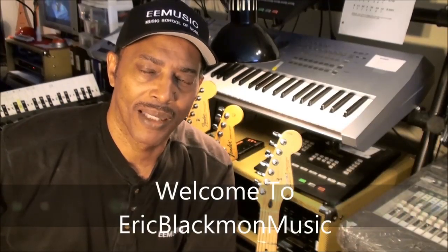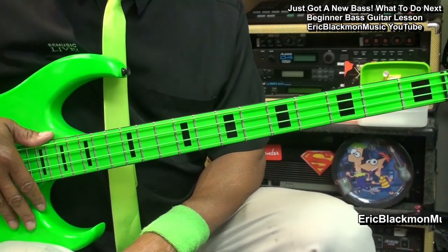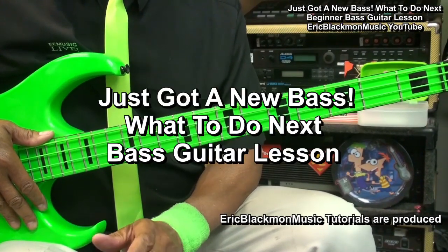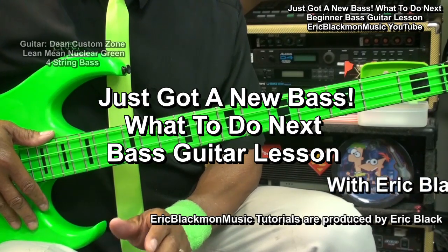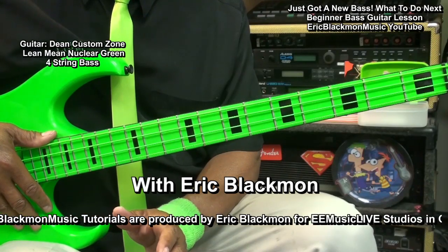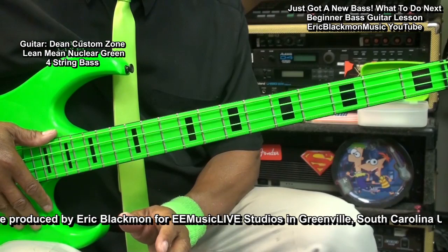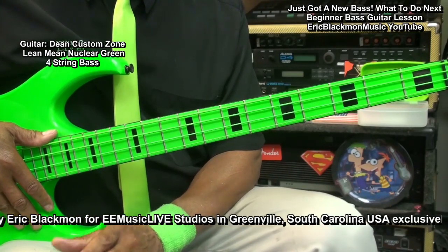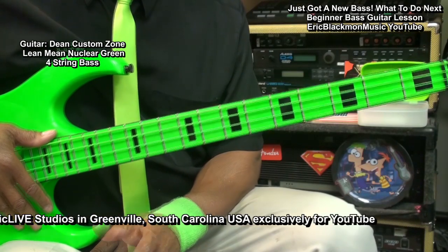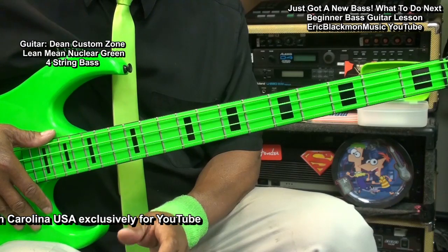Welcome to Eric Blackmon Music. Hi, and welcome to my tutorial. Just got a new bass — what to do next? Before we start, let's be clear about something: you can play this instrument any way that you like, so feel free to change anything that I show you to suit your needs. In this video, I'm simply going to show you some of the things that have worked for me in the past.